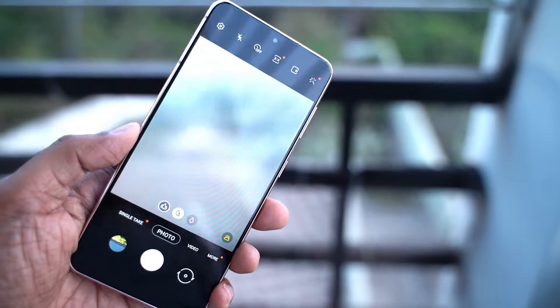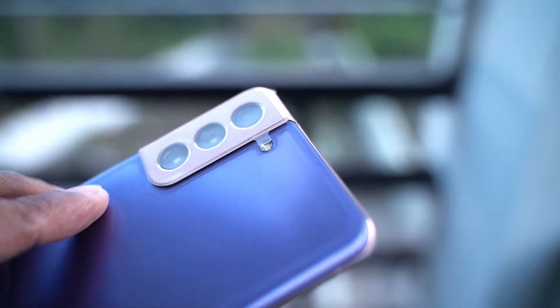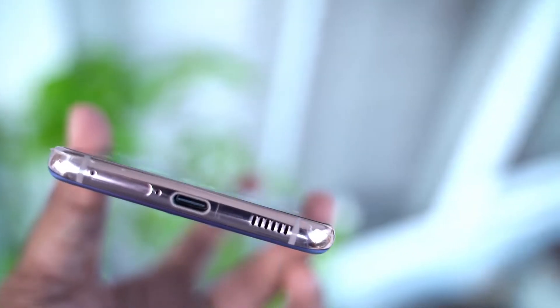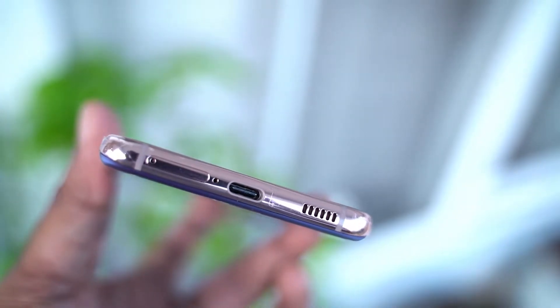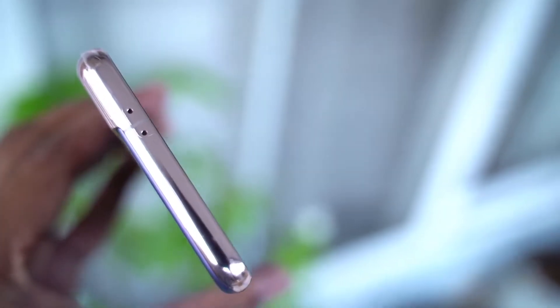This small body is perfectly well balanced and the phantom violet color along with the gold combination looks strikingly good. This is the color I really adore. Apart from the build quality, this phone has all the hardware specifications of a flagship device — be it the fastest chip available in the market right now, the Gorilla Glass Victus, and an IP68 rating.